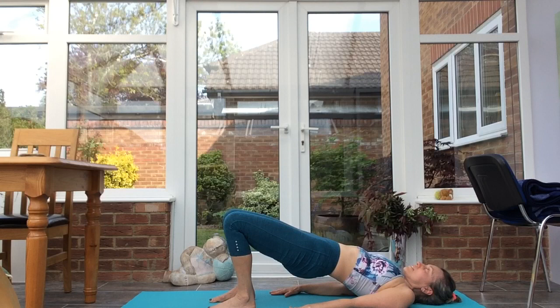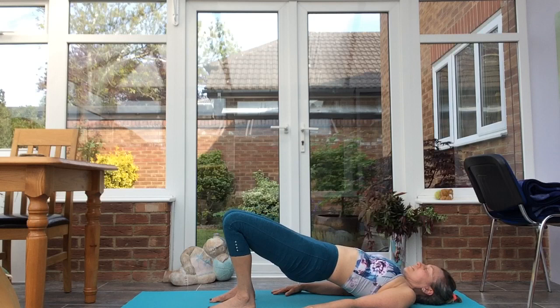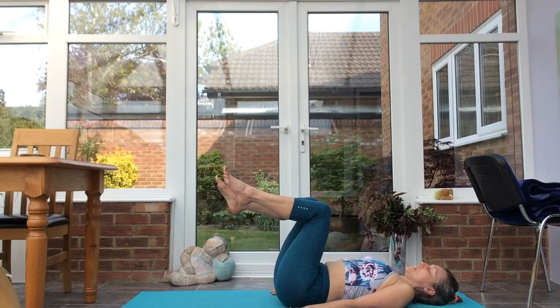Feel the feet contacting with the earth, lengthen the tailbone down towards the knees and the heels. Exhale, release.